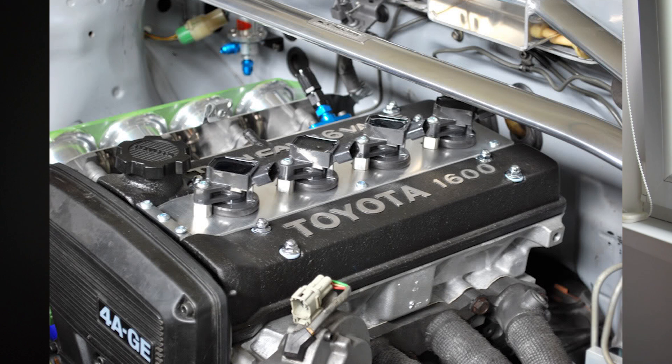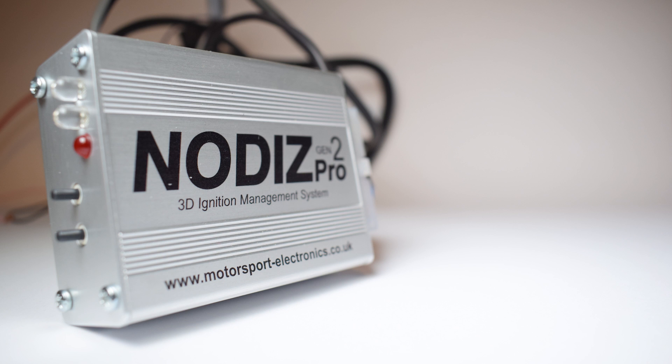So what are these and why do you need them? If you decide to upgrade your ignition system on your 4aG, you're going to be removing the distributor. Whether you go with a coil-over-plug system or a standalone ignition ECU like the Haltech Nexus Pro, once you remove the distributor you'll have a big hole in the side of your cylinder head.